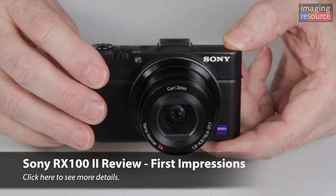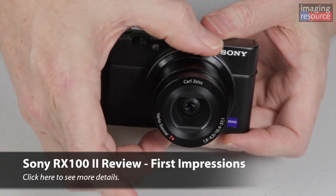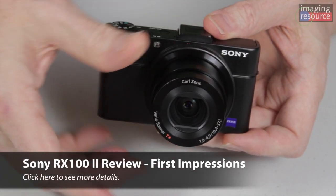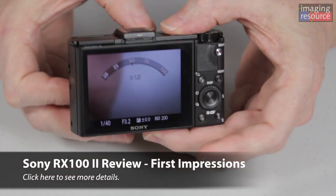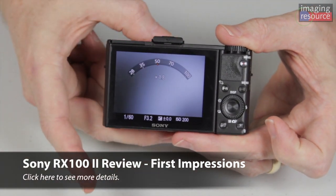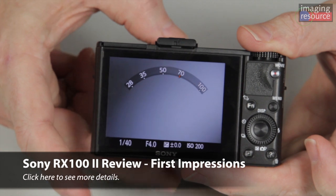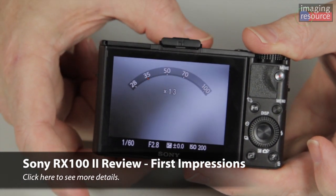There's an interesting user interface change on the RX100 Mark II as well. The front control ring — you can assign a number of different functions to it, including zoom. Now on the Mark II, you have an option for what they call a step zoom, where you can nudge the ring a little bit in one direction or another and step between settings of 28, 35, 50, 70, or 100 millimeters.